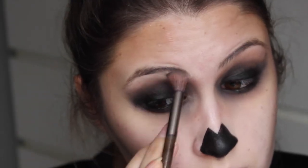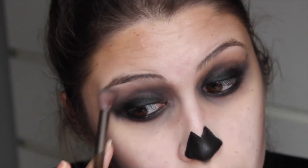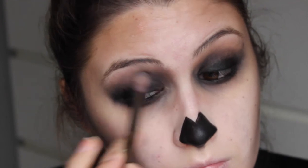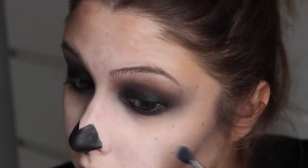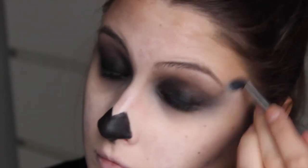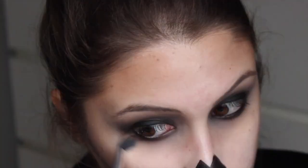Ik heb gemerkt dat de combinatie van zwart met bruin echt dat hele diepte-effect geeft. Het is alsof ik hele ingevallen ogen heb. Dan ga ik met White Lies van Makeup Geek de randjes een beetje schoonmaken, met een heel fluffy kwastje, zodat ik toch een beetje de vervaagde lijntjes krijg. Dat het net even iets cleaner is, maar toch een beetje smoky blijft.